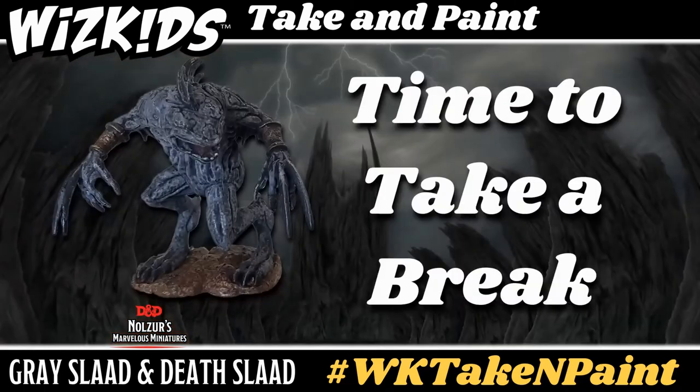Once again you want to give your minis a chance to dry, so set them aside, get up, move around, get another snack if you want — drying is an important step to this process.